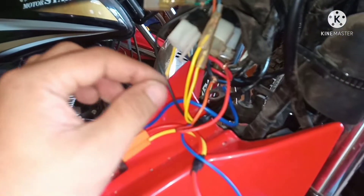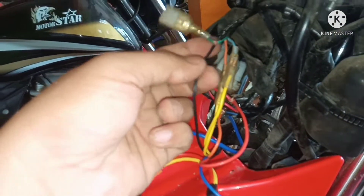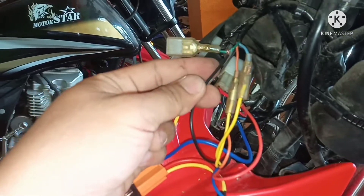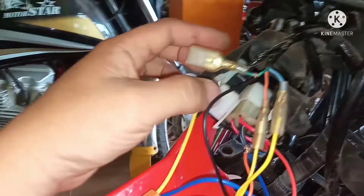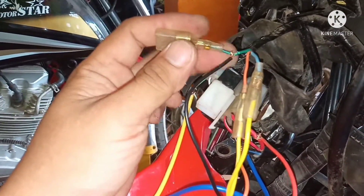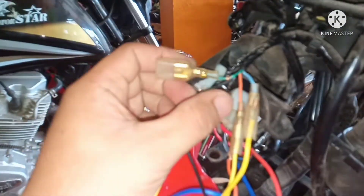Tapos yung negative — yung module alarm na kulay black, i-tap natin sa solid green ng XRM 125 E5. Kasi ito yung negative ng XRM 125 E5.